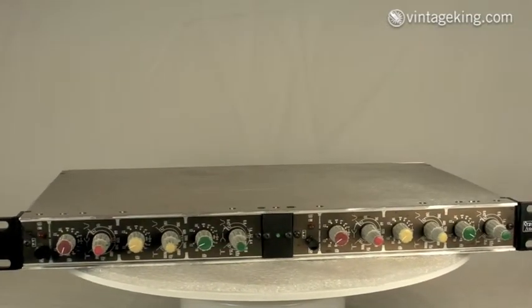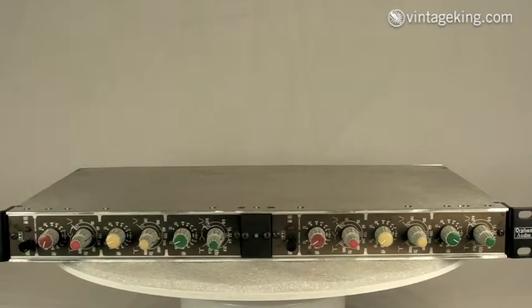On the front panel you've got the two channels, each of which has a three-band parametric. Each of the bands has attenuation from minus 12 to plus 12 dB continuously variable, and they have stacked controls for the Q and the actual frequency.